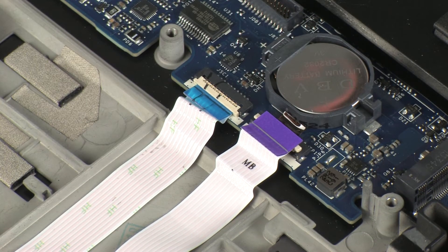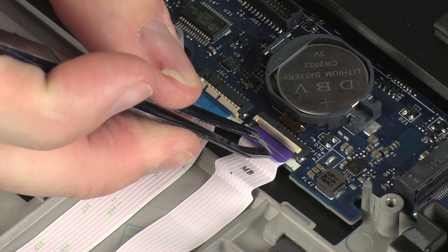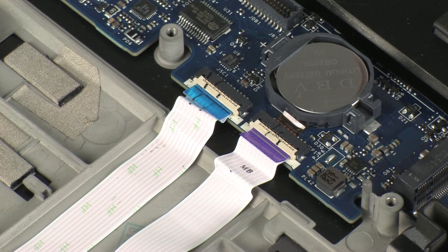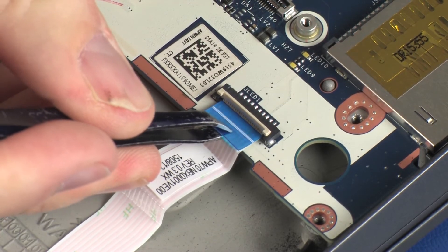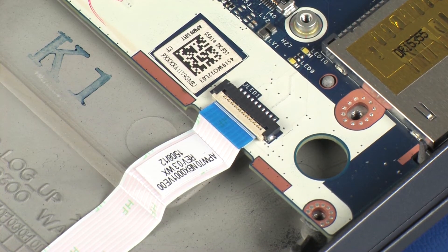CAUTION: Use care to prevent damaging the ZIF connector and ribbon cable. Insert the touchpad board ribbon cable into the touchpad board ZIF connector on the system board and press the locking bar down to lock the cable into place. CAUTION: Use care to prevent damaging the ZIF connector and ribbon cable. Insert the LED board ribbon cable into the LED board ZIF connector on the system board and press the locking bar down to lock the cable into place.